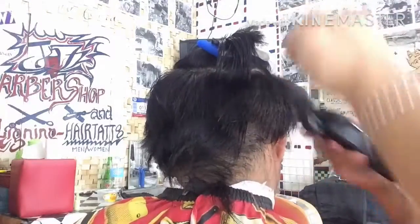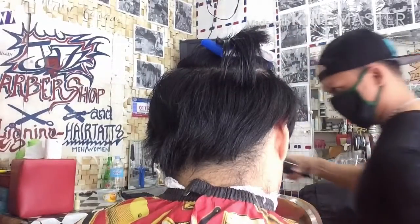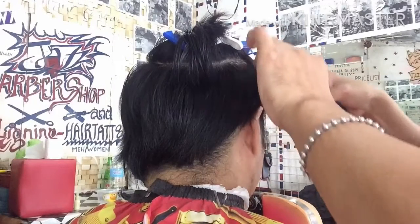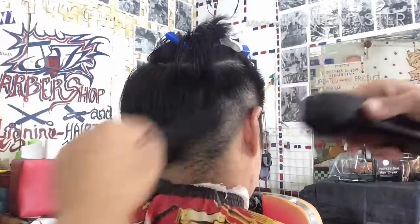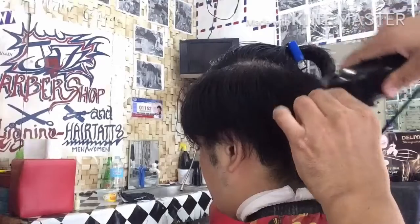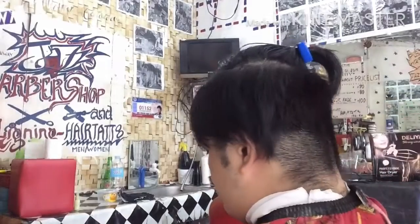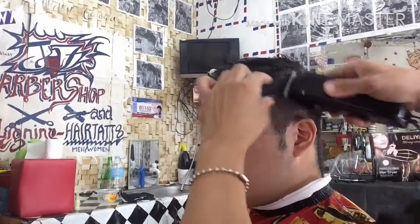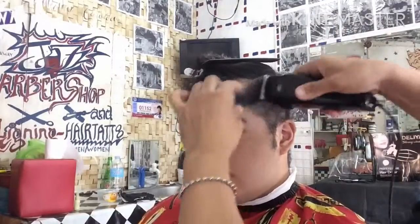Guard number 2 close blade. So ang sumunod, nag-trim na po ako ngayon yung nasa taas ng dinaanan ng guard number 2. I-trim po natin ngayon para ma-plane at mawala po yung mahabang buhok at magka-straight cut mula sa guard number 2 pataas. Ibabagay lang po natin ngayon ang kanyang trim sa kanyang hugis ng kanyang ulo.